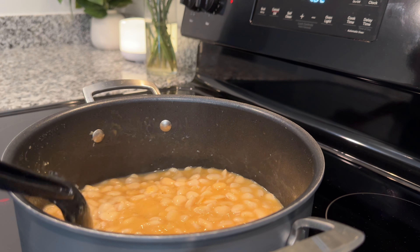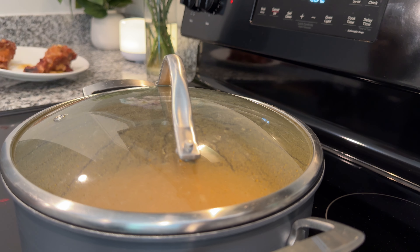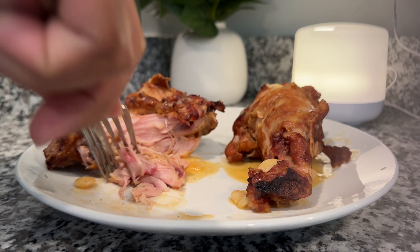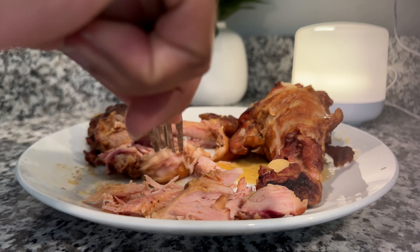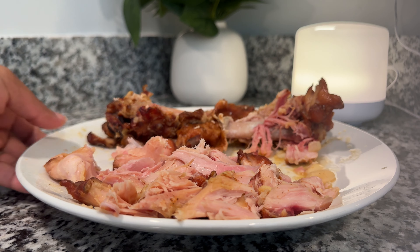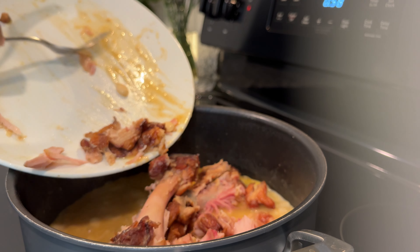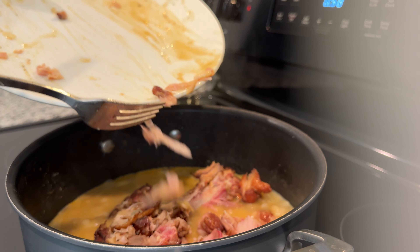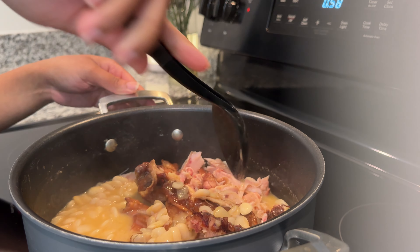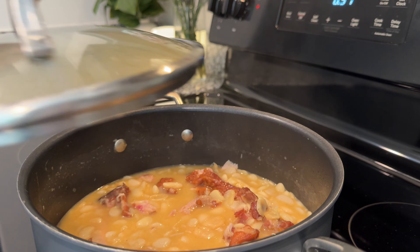What you don't want is for your beans to stick to the bottom of your pan, so make sure you're monitoring your liquid. Shred as much or as little of the meat as you want from the bone — I like to go in with almost all of it. Once it's shredded, dump everything right back into the pot, bones and all, because the bone has a lot of that flavor. Give it a good mix so the meat is incorporated throughout, then put the lid back on.